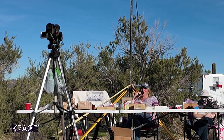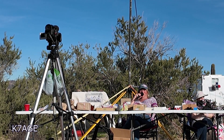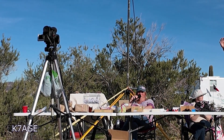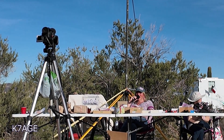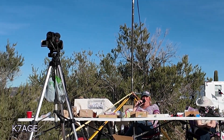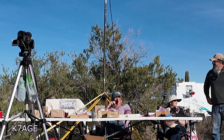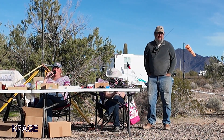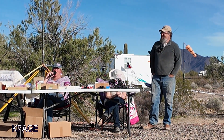Andy has volunteered twice this week to take the trash up to the LTVA, and from what I understand he volunteered to do it again tomorrow. He's got 224 bags of trash he's dumped off so far.